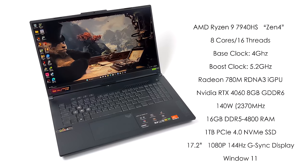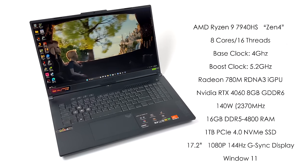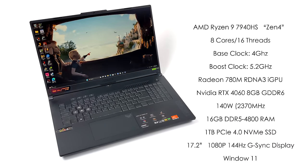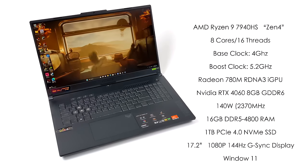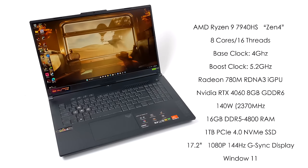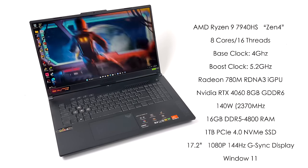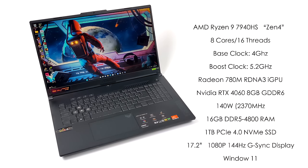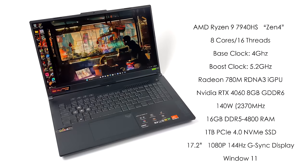This laptop came pre-installed with 16GB of DDR5 RAM running in dual channel at 4800 megatransfers per second, but you can upgrade to 32GB if you want. We've got a 1TB PCIe 4.0 NVMe SSD, a 17.3 inch 1080p display at 144Hz with G-Sync technology, and Windows 11 installed — great for top-tier gaming on a laptop like this.